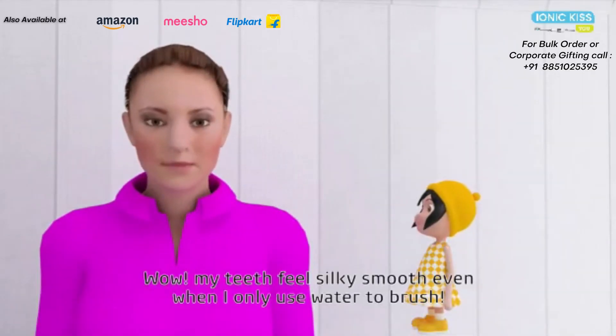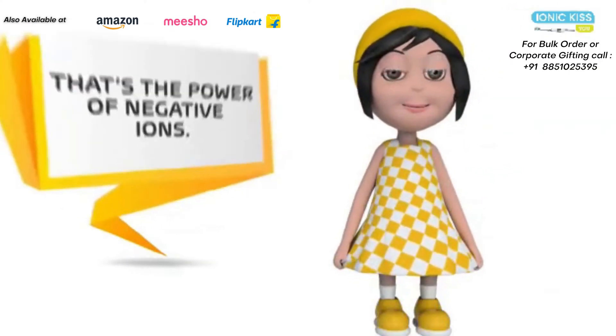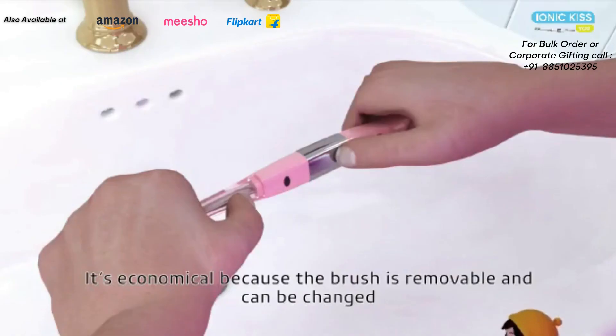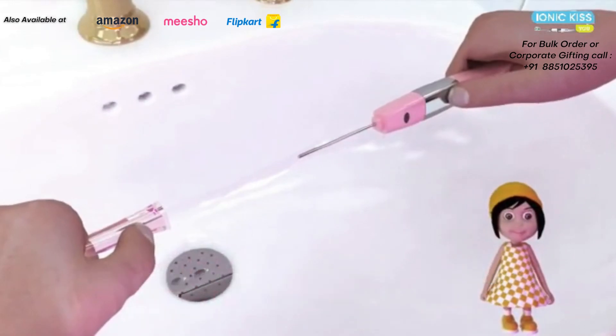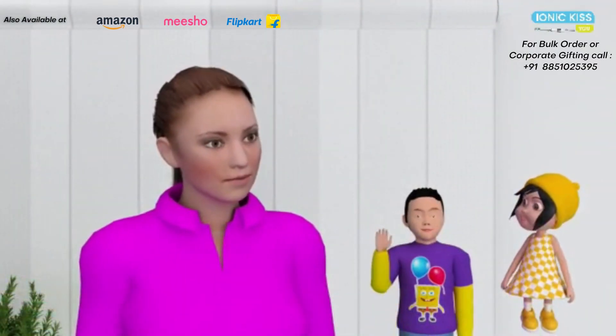Wow! My teeth feel silky smooth even when I only use water to brush. That's the power of negative ions! It's economical because the brush is removable and can be changed. I'm looking forward to seeing everyone! Bye!